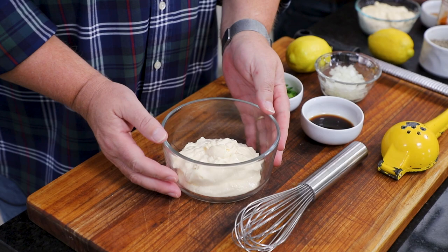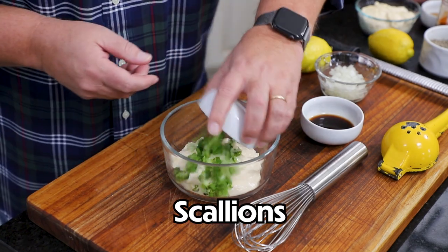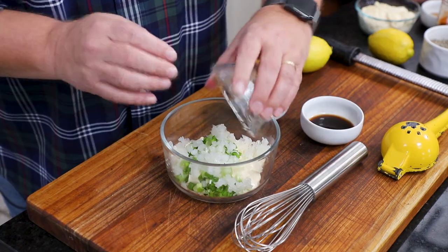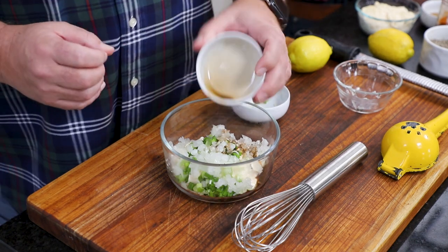While he's making that, let's make some white remoulade. It all starts with a cup of mayonnaise. Then I'm going to throw in a quarter cup of chopped scallions, a quarter cup of chopped onions, and then a tablespoon of Worcestershire sauce.